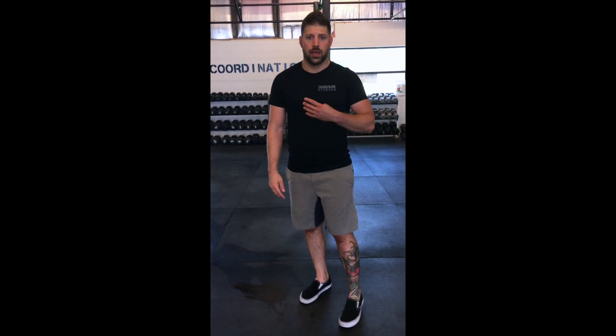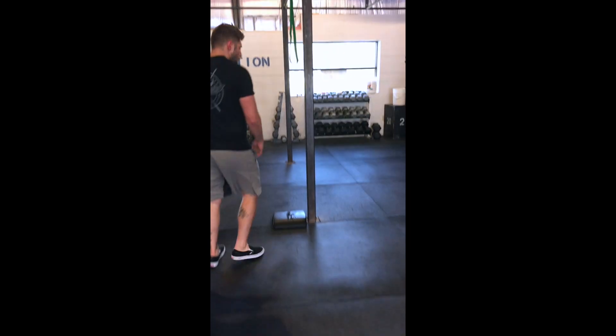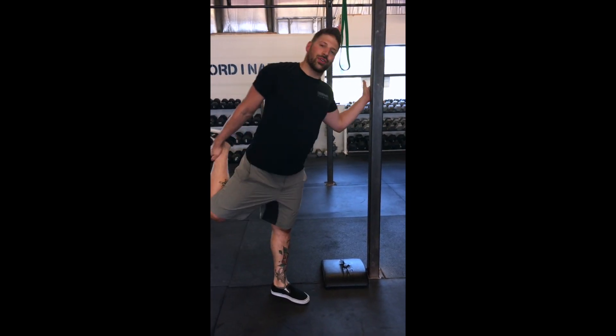Now we have some knee pain associated with our lunging movement that's really hard to unwire. So we want to do some preventative mobility today — you can do this before class, it'll take you four minutes, and we're sticking with limited equipment here at the pull-up rig.